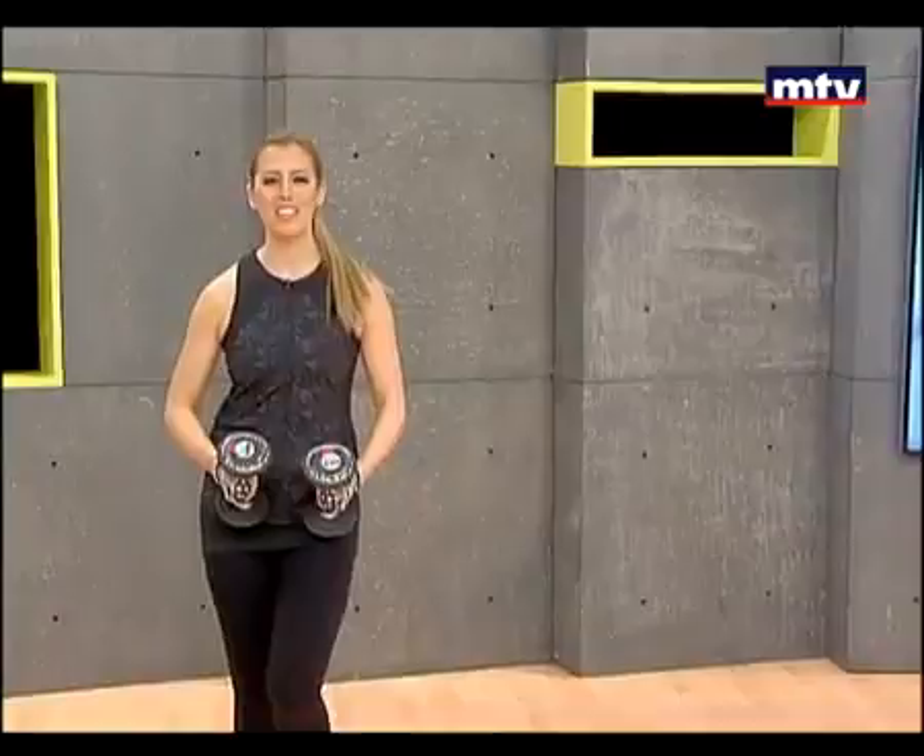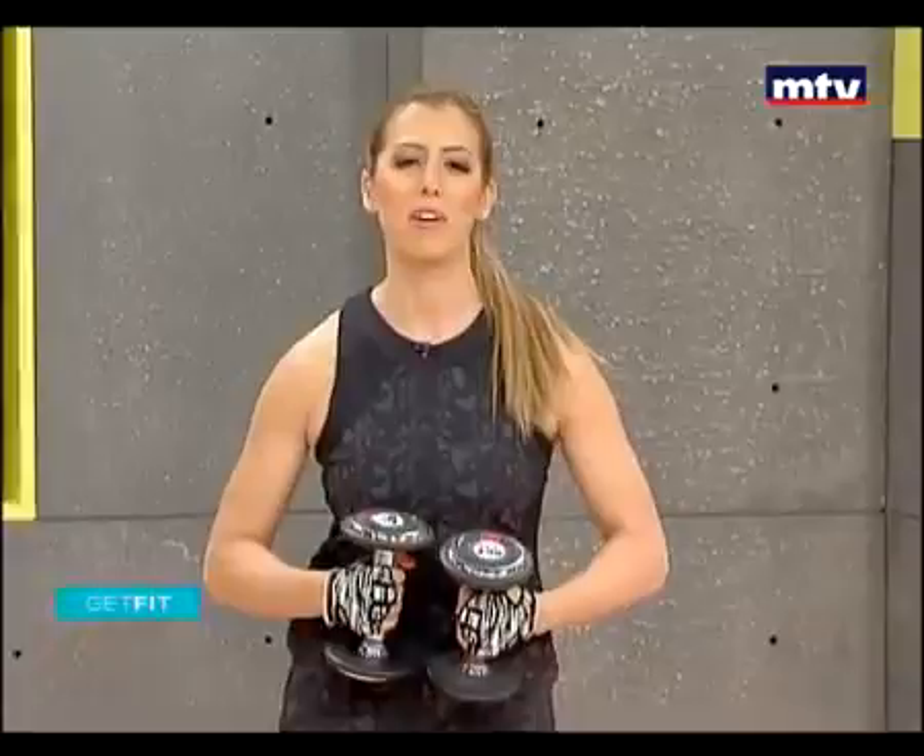Marhaba! Good morning, everyone. Welcome to Get Fit. This is Maya Nassar Malou. Today we're going to do a full body workout and we're only going to need a pair of dumbbells.